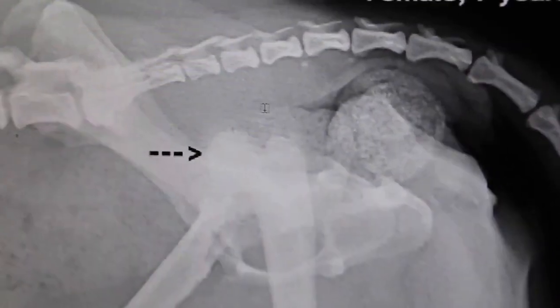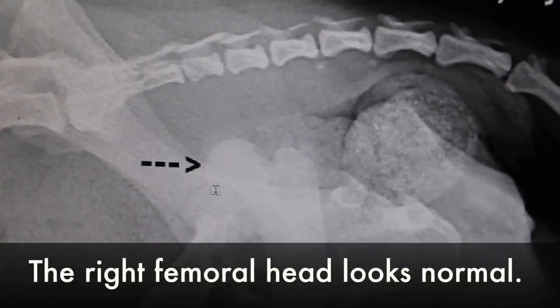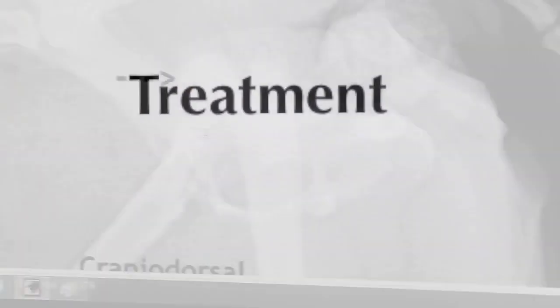This is the right one. The right one is here — this is normal. The right one is normal.